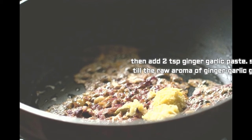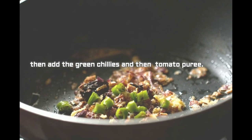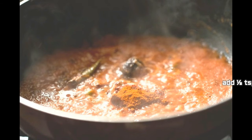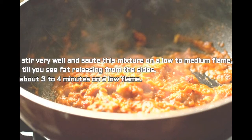Add 2 tablespoons ginger garlic paste and stir until the raw aroma goes away. Then add 1 tablespoon chopped green chillies and stir for a minute. Add the tomato puree and stir again. Add half tablespoon red chili powder and 2 to 3 pinches of grated nutmeg or nutmeg powder. Stir very well and cook this mixture on a low to medium flame until you see fat releasing from the sides.